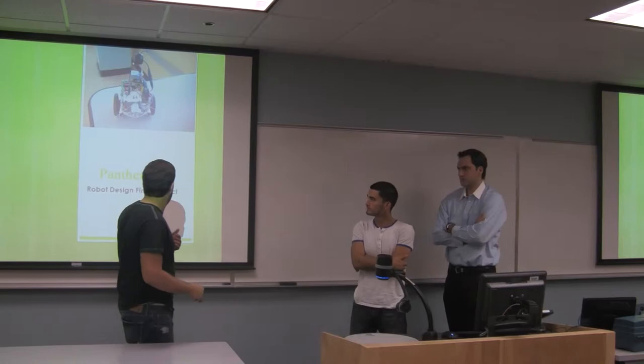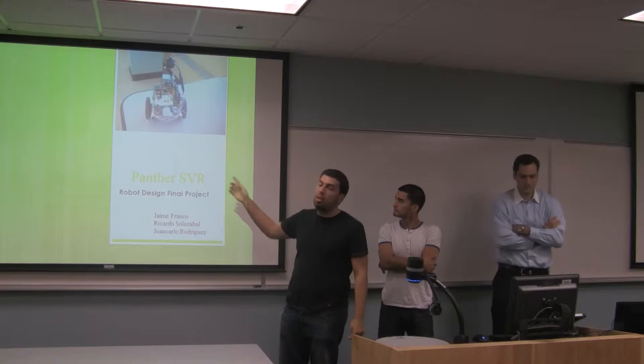Good morning everybody. Our team is composed by Moncato Rodriguez, Franco, and Ricardo Lozabel, and we're talking today about the Panther SVR — that's what we call it — it's a surveillance robot.